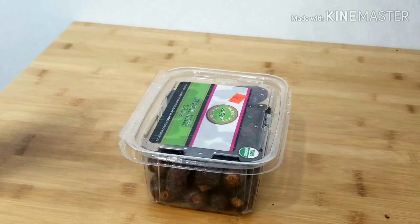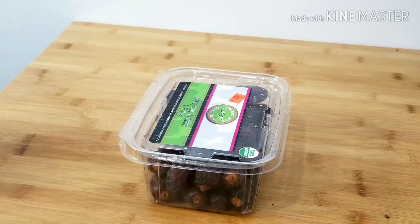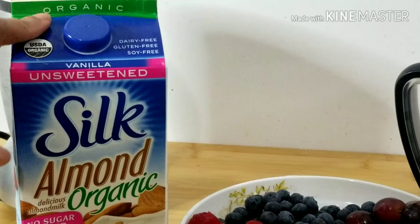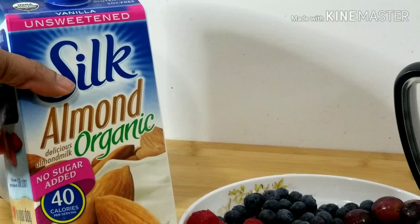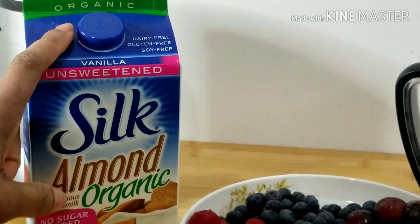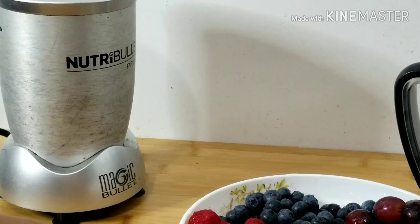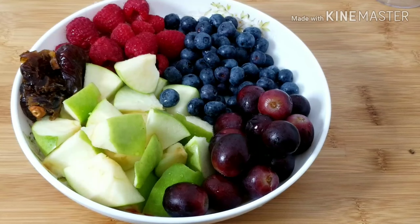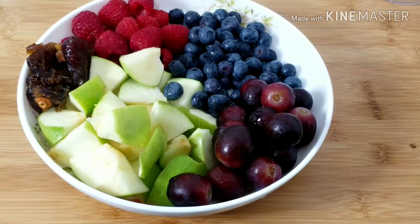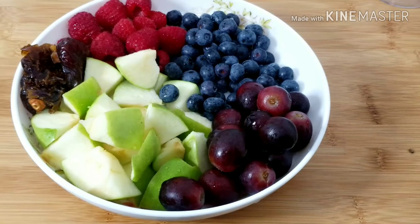Here I have my dates — I love adding dates to my smoothie. When you add yogurt to your smoothie it gives a sour taste, so the dates help bring back the sweetness. Here I also have my unsweetened vanilla Armored organic milk. I'm now done washing and prepping the fruit, and everything is ready to be blended.